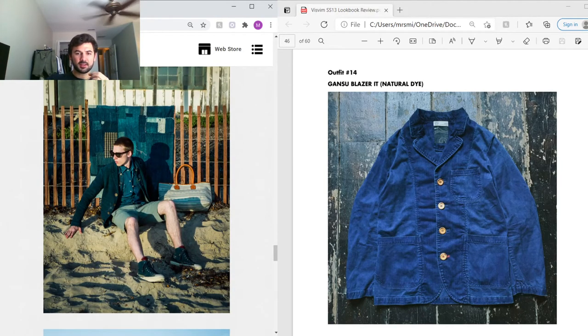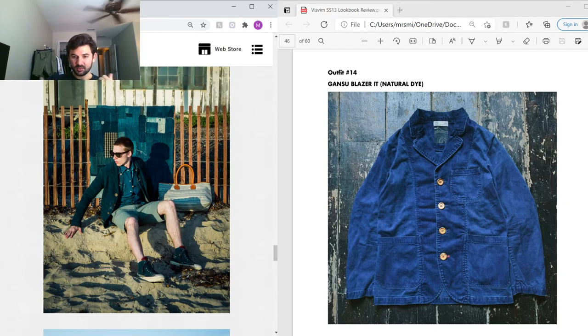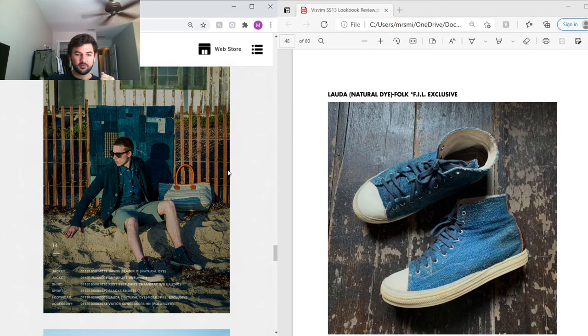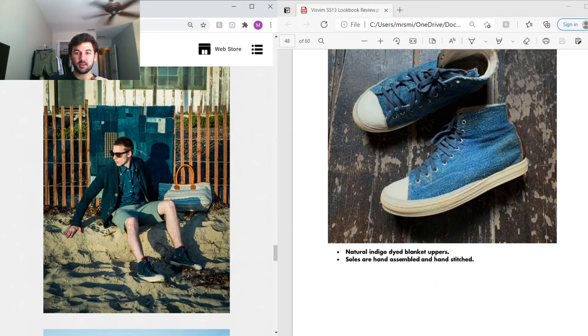Next outfit — the outermost piece is the Gantu Blazer made in Italy, naturally dyed in indigo. It's a typical soft suiting blazer, not really structured but a really nice piece. Under that is the Rust Belt shirt in chambray, short-sleeve, made out of the same Luxic cotton. On the feet, one of my favorite Visvim footwear ever — the Lauda Folk in natural dye, dyed in indigo with uppers made out of blanket material, hand-assembled and hand-stitched soles. Very rare.